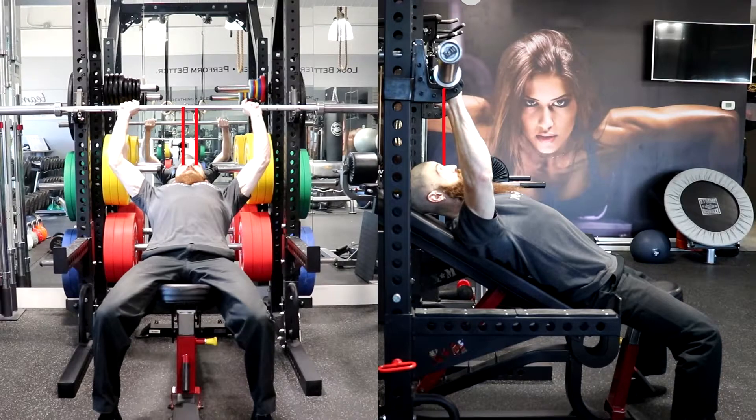Next, lie supine on the bench with your feet firmly planted on the floor, slightly behind your knees, with your butt, shoulders, upper back, and head planted firmly on the bench, while maintaining a neutral spine throughout the entire exercise.